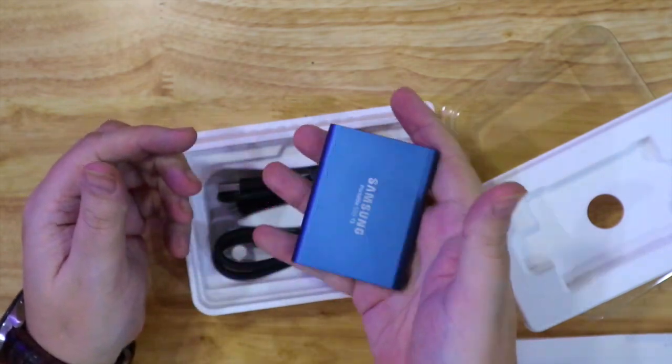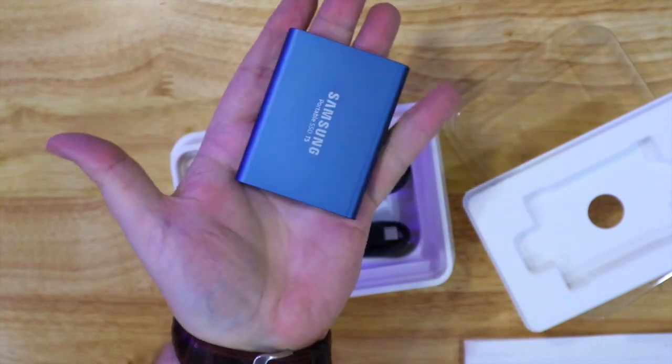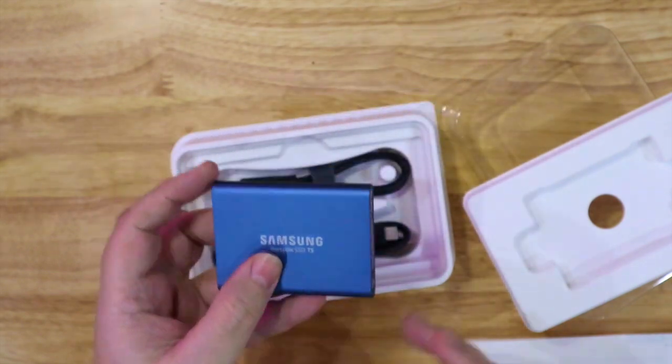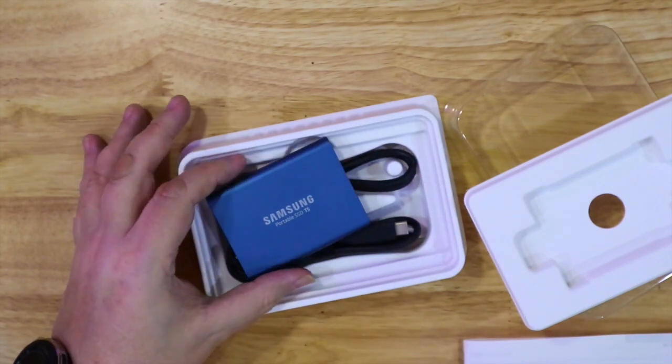I'm hoping that it will work with the iPad Pro 11 inch, but so far I haven't had much luck connecting hard drives and SSDs to that. I will test it out and let you know if it works later on.